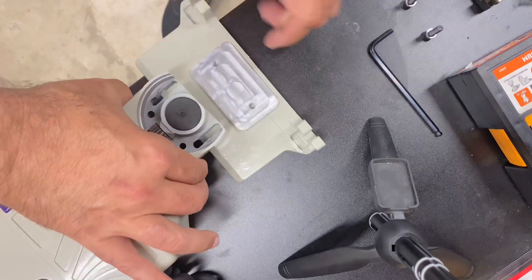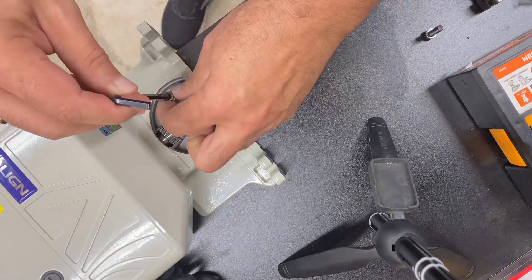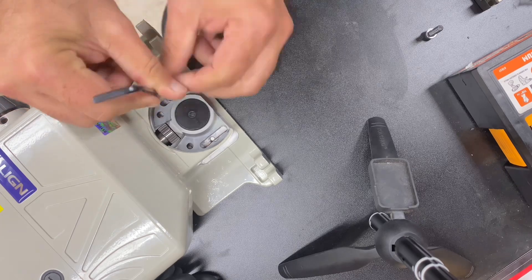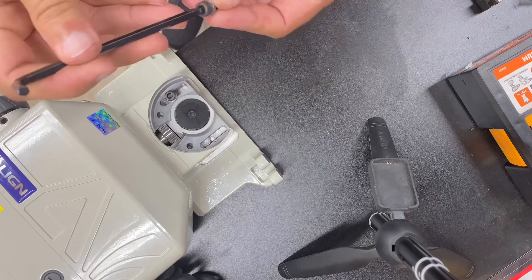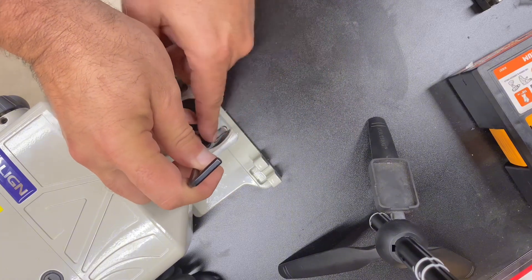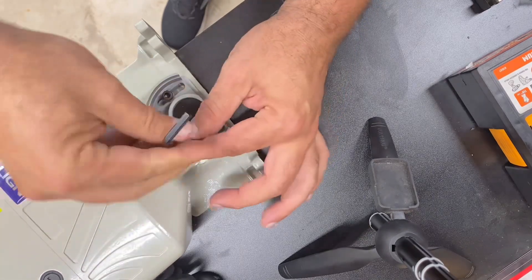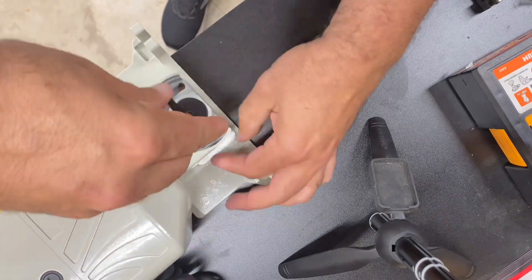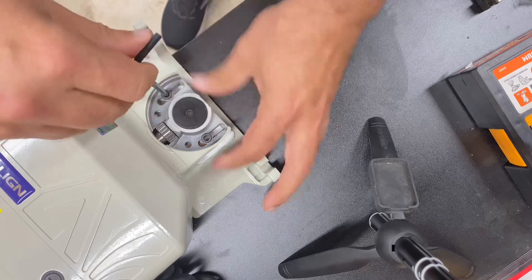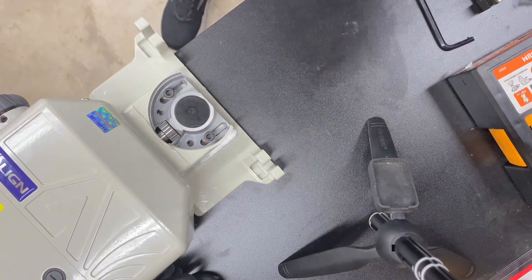Next, the other side of the bracket needs to be mounted to the unit with two cap head screws. Get this to line up, and again just snug them up so you leave some adjustment. Now it's ready to be put on the mill.